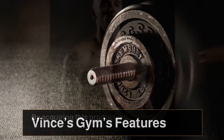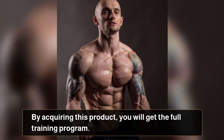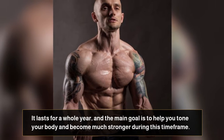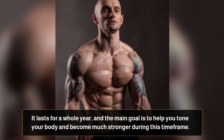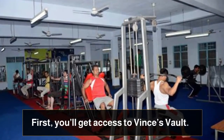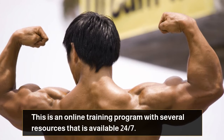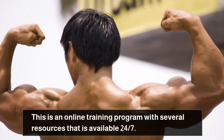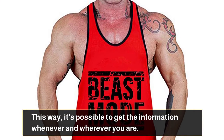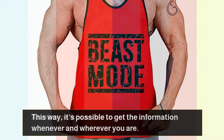Vince's Gym Features. By acquiring this product, you will get the full training program. It lasts for a whole year, and the main goal is to help you tone your body and become much stronger during this time frame. First, you'll get access to Vince's Vault — an online training program with several resources that is available 24/7, so it's possible to get the information whenever and wherever you are.